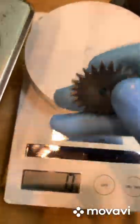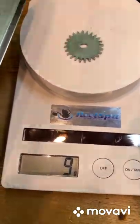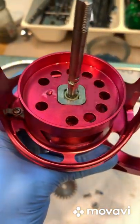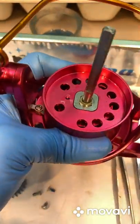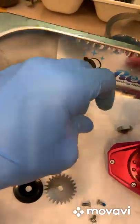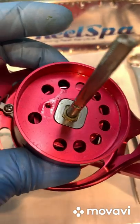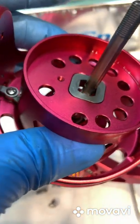Look at this washer — 6.9 grams, almost 10 grams for one little washer. This is why I say you're going to have a high maintenance headache. I removed the rotor. The lock nut is stainless steel — I like that, something impressive.